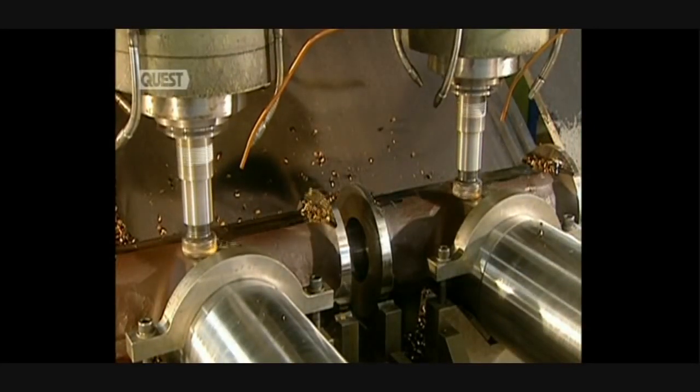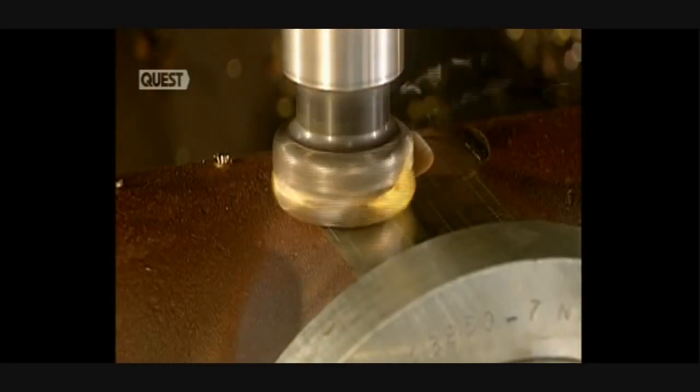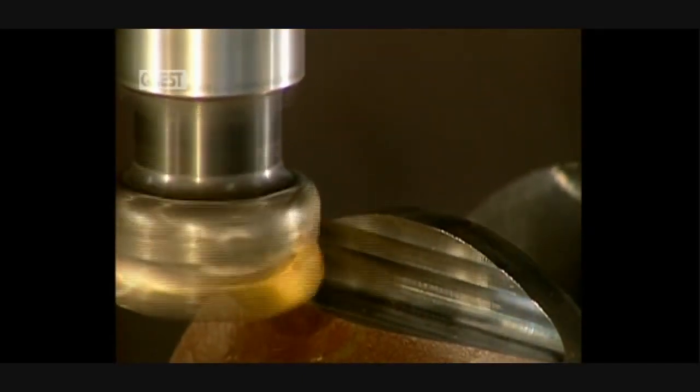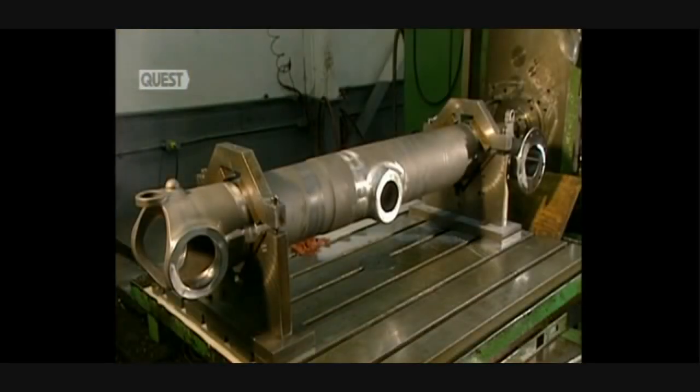Next, three pieces are rough cut at the same time by this machine. Because they'll be used in aviation, these pieces have to be machined to perfection. The machining of the shaft is now almost completed.